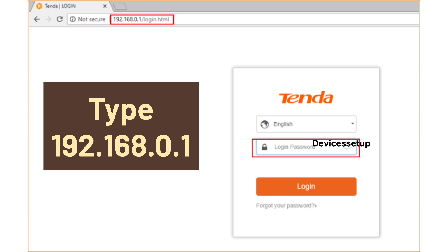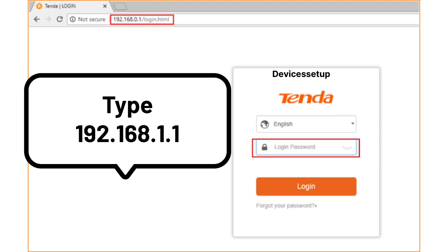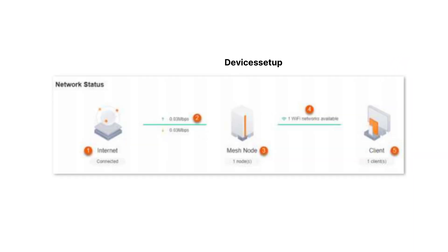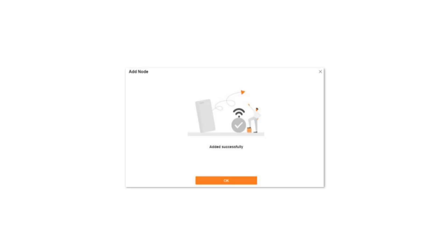You can also try 192.168.0.1 in the URL to access the Nova login page, or try 192.168.1.1 or 192.168.2.1. Next, on the login page, go to the Network Status page and tap on the plus icon to add the new node, then follow the on-screen instructions to complete the setup.